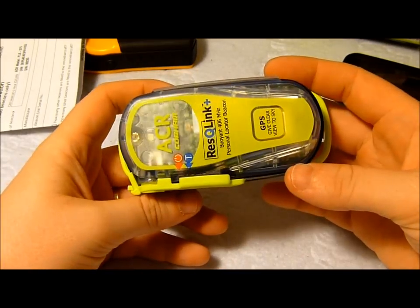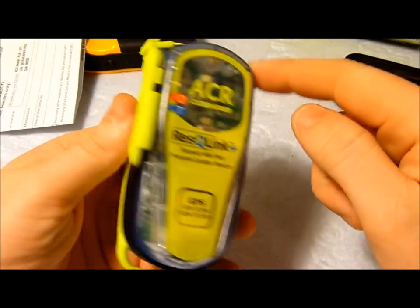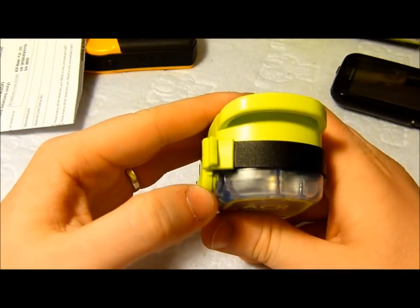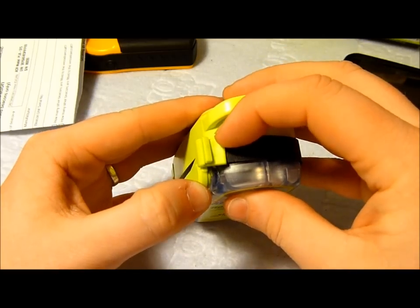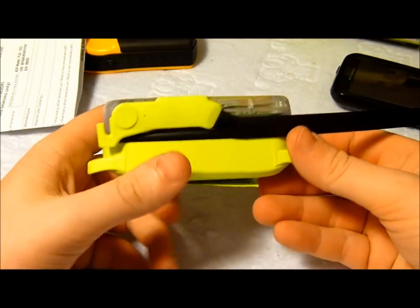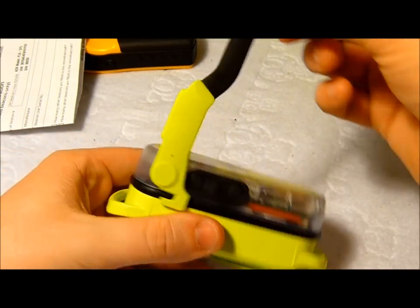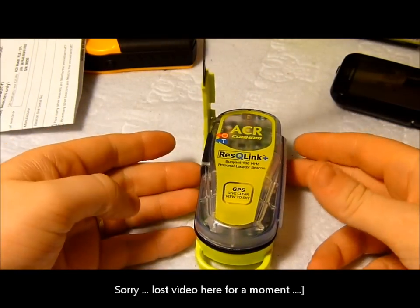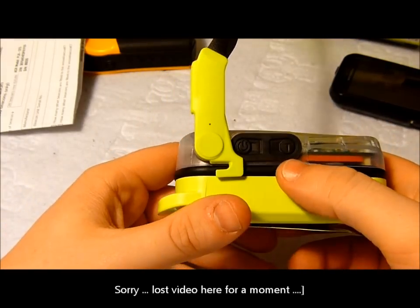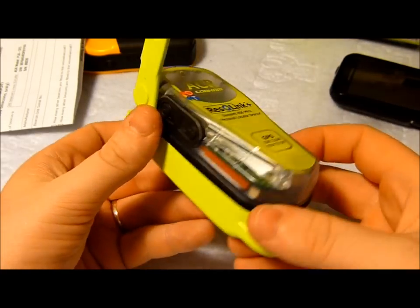As far as activating the beacon itself, the aerial is located on the outside, runs all the way around, and is clipped at the top. To activate it, you flip this out here, that brings up the aerial, and then push it up — that's the position you want the beacon in when activated. You've got the T button and the power button here: T for testing, power for turning on and activating it.